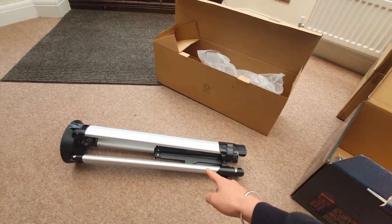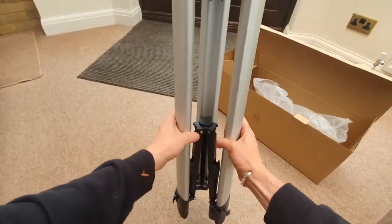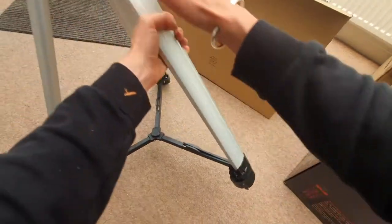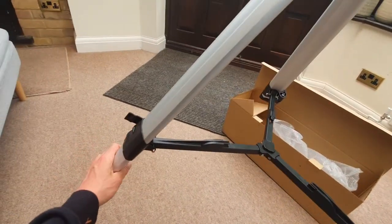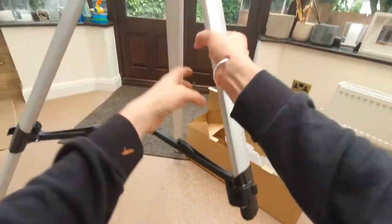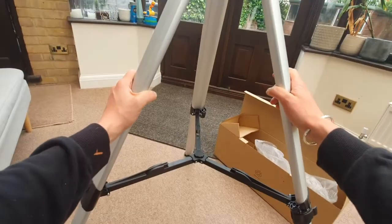I've just taken the tripod out of the box and removed all the external packaging. Now we need to extend the tripod — make sure the middle section is flat, then undo each of the mechanisms on each leg to extend them. It's really important that each leg is fully extended, then clip it back in place. Do that for all three legs, make sure you're on a flat surface, and you're ready.